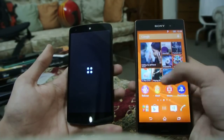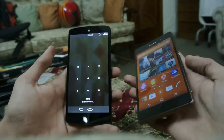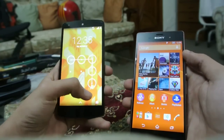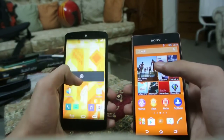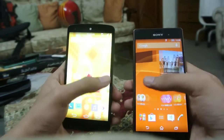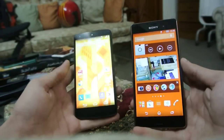You can see the Xperia Z3 is on. The Nexus 5 is still taking some time. There was almost a 5 to 6 second difference, but not too bad for the Nexus 5, because it has a prior generation processor — not the latest one, of course.